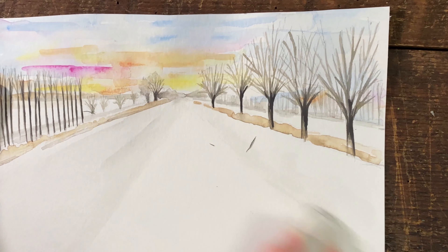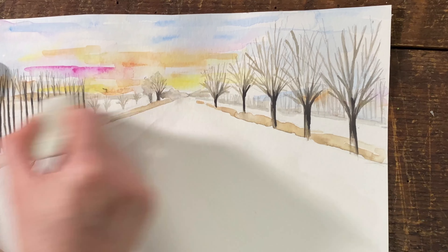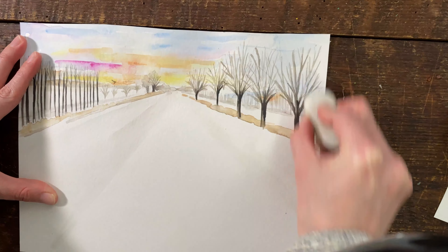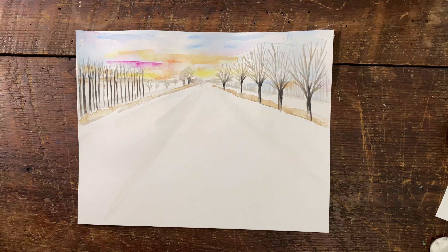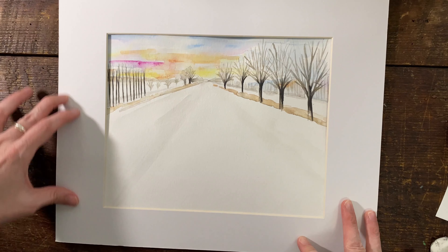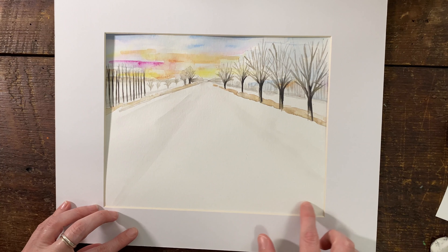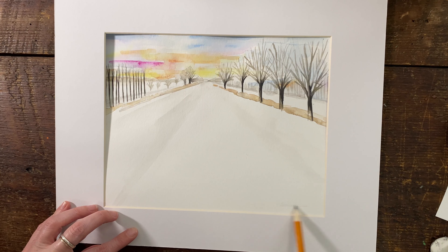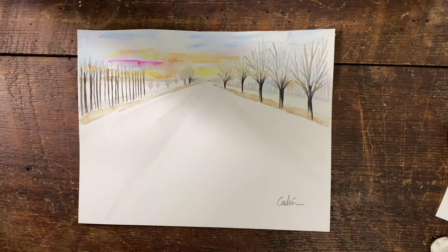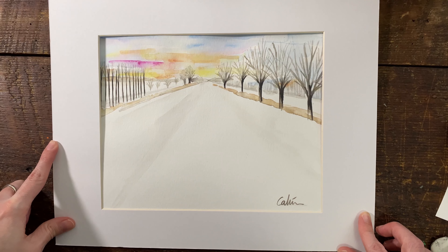So I'm going to erase the lines here that we don't want to see in pencil now that it's dry. And since I made them really light, it's really easy to erase. I'm going to show you a little trick so you can see how amazing it ends up looking when we add a matte, and later we would put a frame around it. So I'm going to sign it here since I have the matte. And that's how our snowy landscape looks. Thank you so much for watching the video — if you enjoyed it, like the video and subscribe to the channel. See you soon!